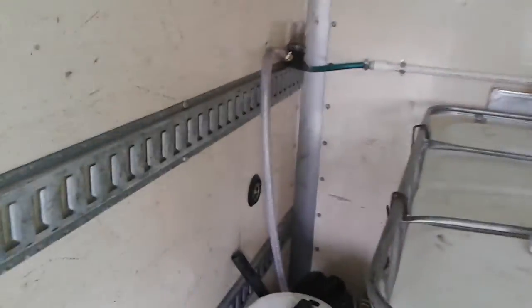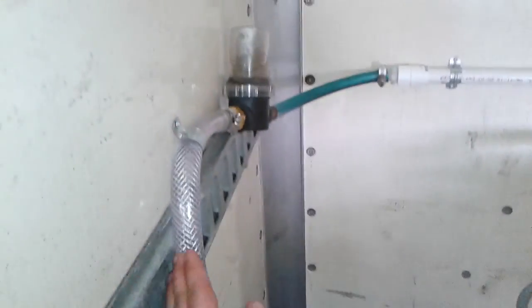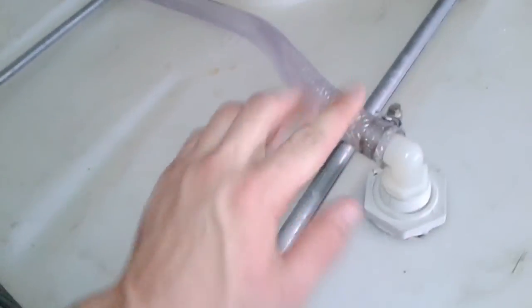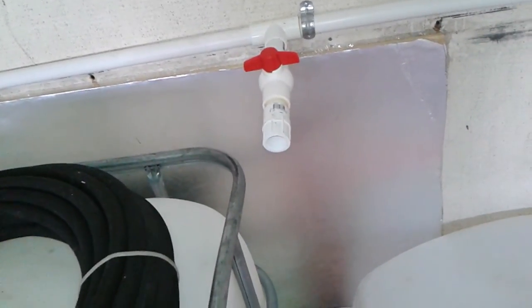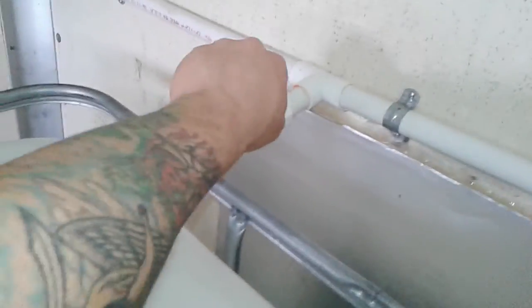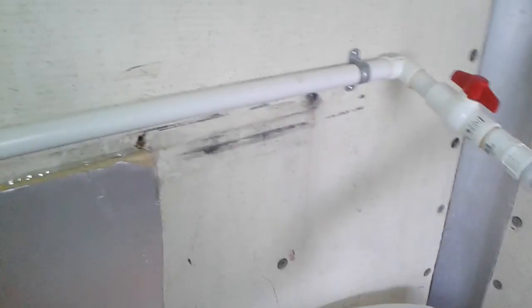I'll show you how we have our plumbing set up. The green feed hose on the outside mounted underneath the truck comes up through the floor into this three-quarter-inch hose, gets filtered, and then goes into my little contraption here. I can turn this nozzle to just feed our pressure washing tote, or we have an additional spigot with a hose connection for whatever else we may need. I can also turn this nozzle on to feed into our roof cleaning tank.